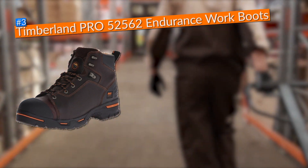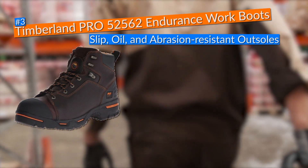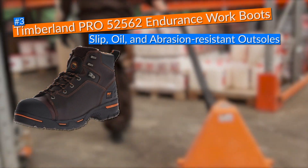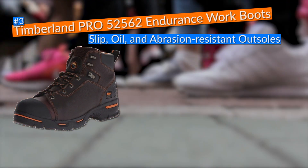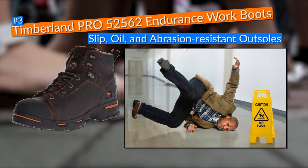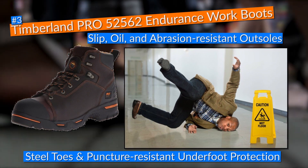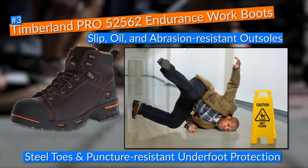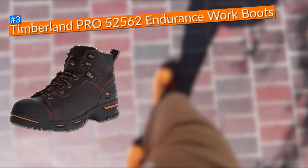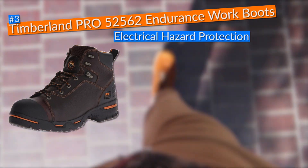Being the type of worker who likes to stay safe at all times, I love the slip, oil, and abrasion-resistant outsoles these Timberland boots came with, as they gave me reliable traction when walking on slippery surfaces. Additionally, these work boots came with steel toes and steel flex puncture-resistant underfoot protection that kept my toes and feet insulated from risks both from the top and bottom.